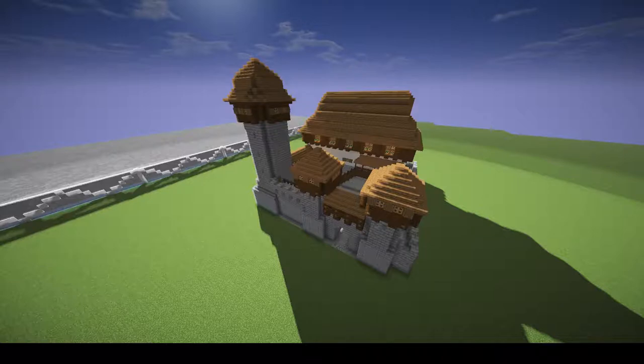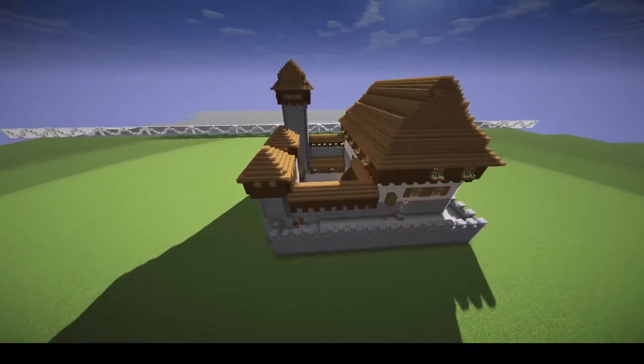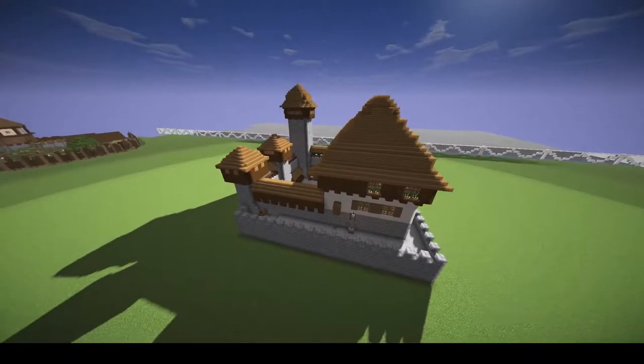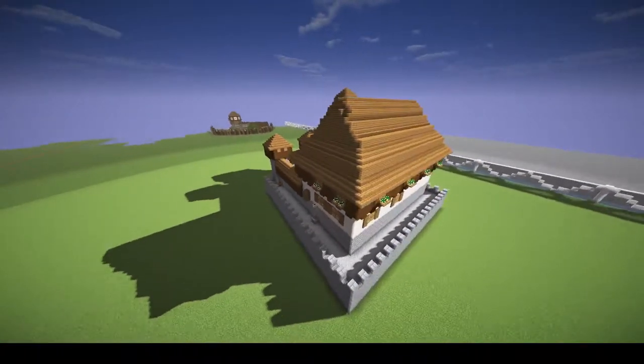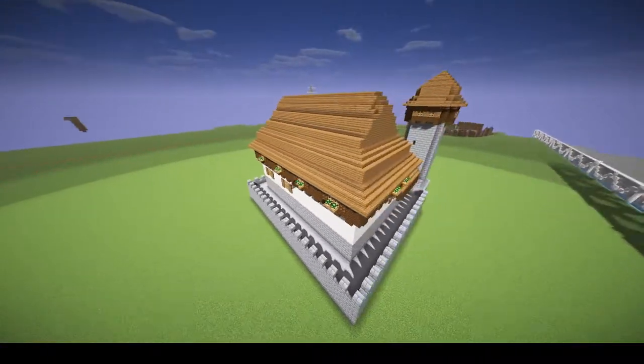Welcome! In today's video I'm going to show you this Bohemian style castle, a new project of mine I just finished. I'm going to show you the full interior and fly around it to give you a quick look.